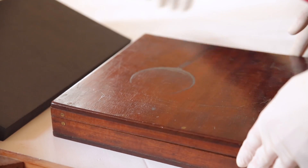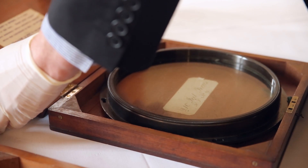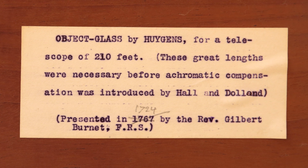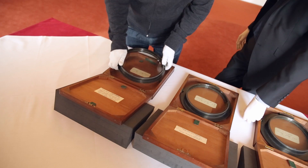We've got one more to open — last but not least. Here we have it again: 'object glass by Huygens for a telescope of 210 feet.' That's amazing. Just so I can say I held all of them. We'll hold this up to the window so people can see all these little bubbles. Wow. A real piece of history, that.